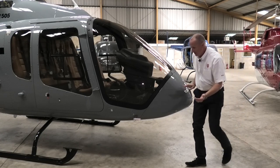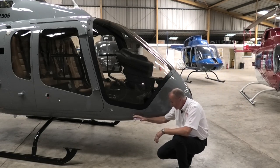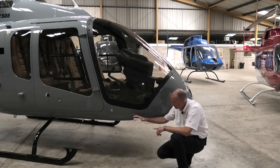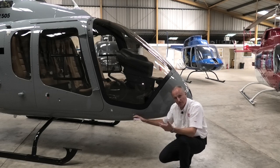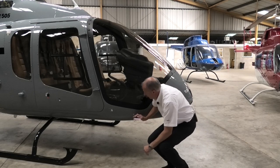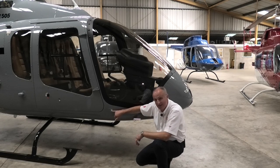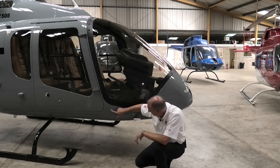Moving forward to the pitot head — we're checking integrity and having a look down the end to see if there's anything insect-wise that's got in there and is blocking it, which will give you spurious readings. We then move to the static and we're checking that this hole in the centre is clear, which we can see on this one it is.